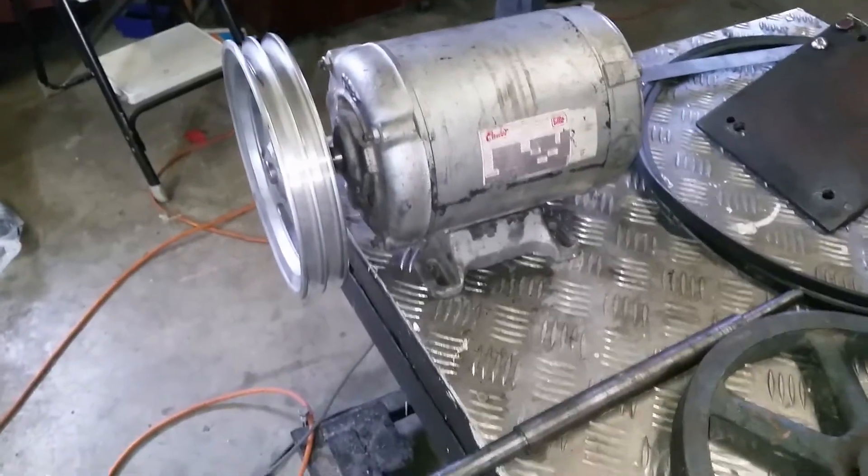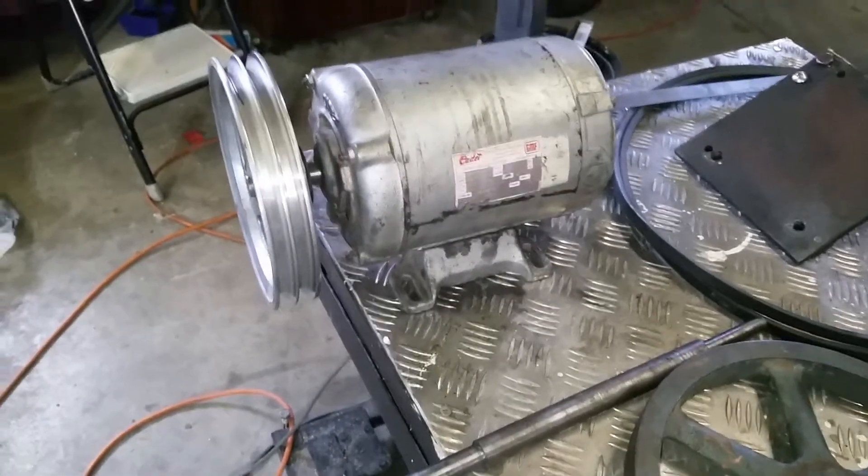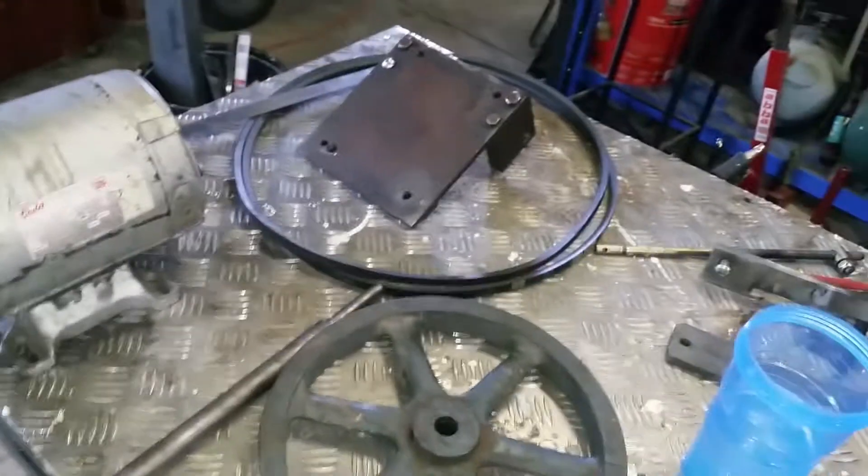I had that motor left over from another project. It's an old Cadet with one horsepower, induction motor. It works well so I'm putting that on with the two belts.